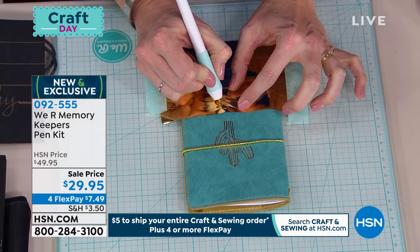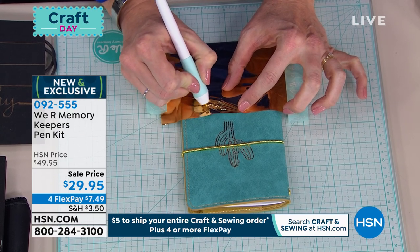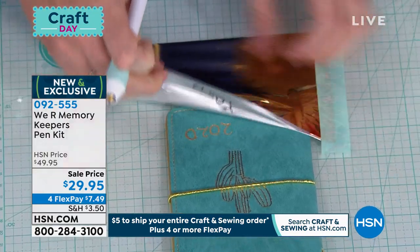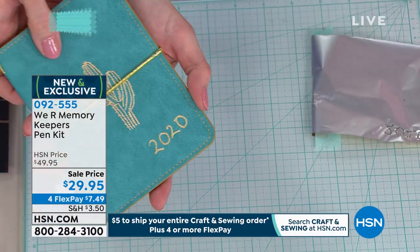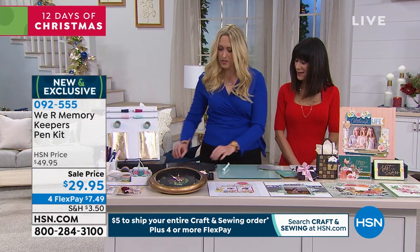I'm just going to put '2020' — this is a new planner. And my writing is not amazing, but it's my writing. Maybe you can make these personalized gifts also. It's my writing, so it means something to the recipient. Look at that — when they receive a journal that's customized and personalized, you can put their name on it, anything you want.